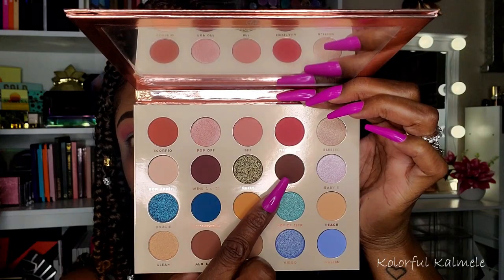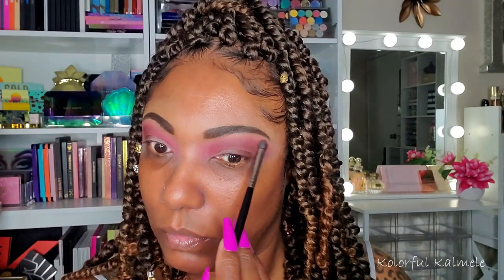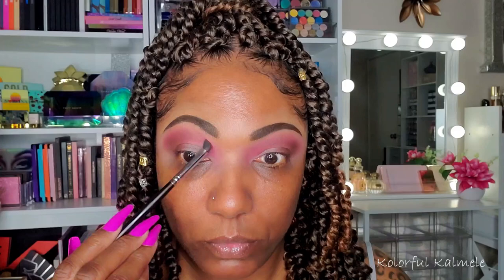Now to deepen it up, I'm going into OOTD — outfit of the day. I'm just taking that darker brown to kind of help deepen up that shade in my crease. And this shade, once again, is not as dark as I thought it would be. But it did help to kind of deepen up that outer corner, and I dragged it into my crease area just a little bit. I also used it to deepen up that pinky red shade — just to do what I wanted it to do.